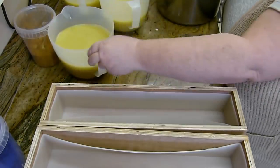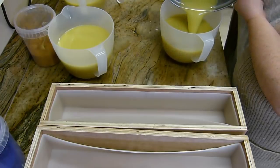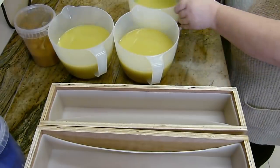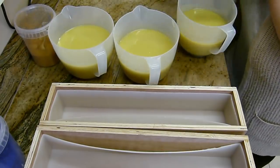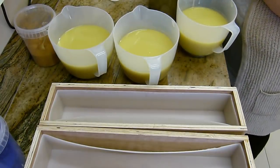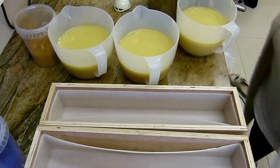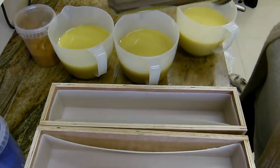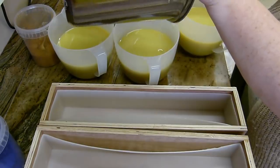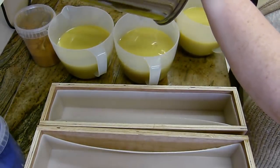I've been testing some new fragrances and I've got a couple of them on my arm and they smell absolutely delicious — they'll be coming up in some future videos. Now it doesn't have to be the exact amount, so we're going to put the same in each jug. They don't all have to be identical, just similar will do.